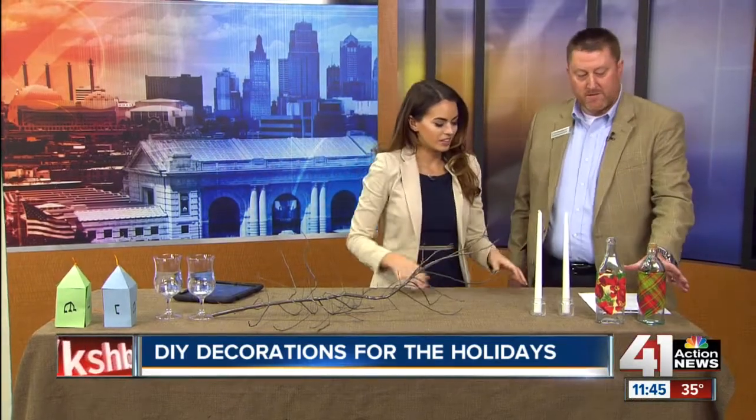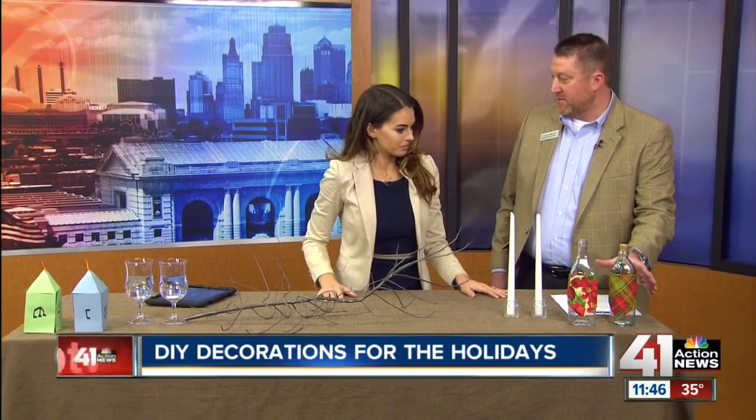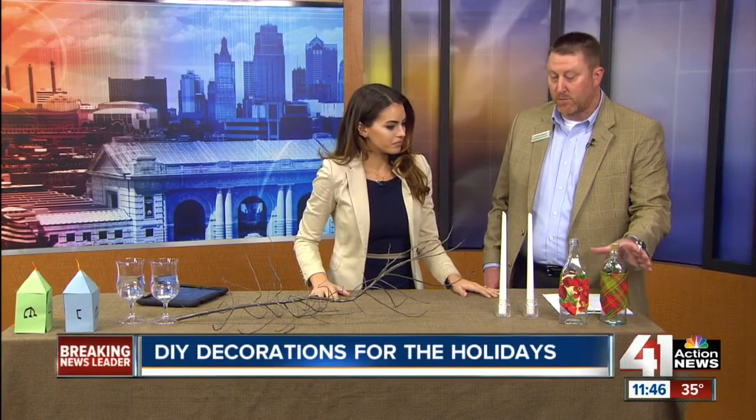Let's start at your end of the table. Thank you for coming. What do we have here? We've got some vases. You can find these around the house — save some money without having to go out and buy stuff.